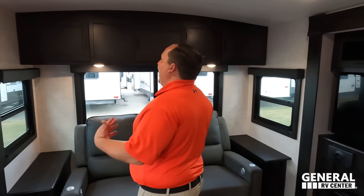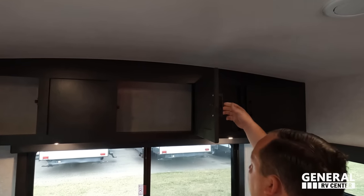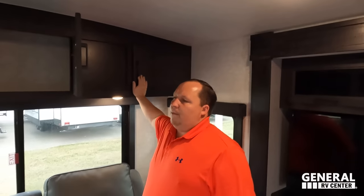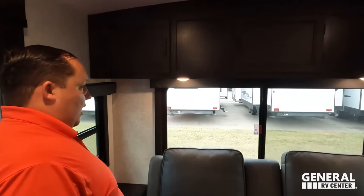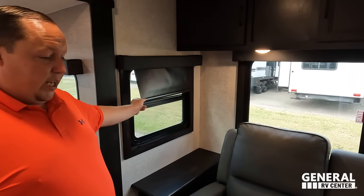We are back and better than ever. It seems a little dark in here — it's just dark wood. Dark wood hides imperfections. Right here we have nice storage. Right here we have nice valances with slow-rise privacy shades.